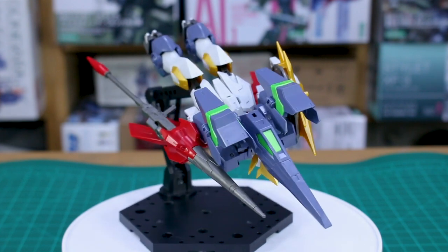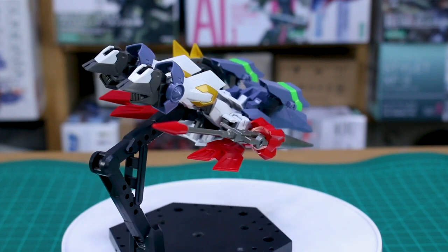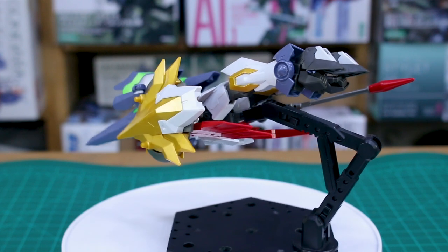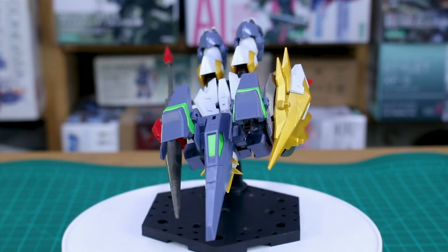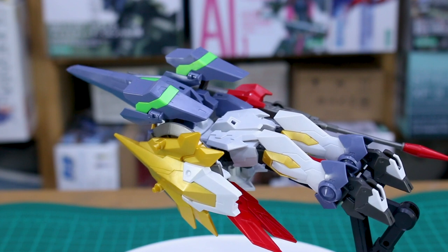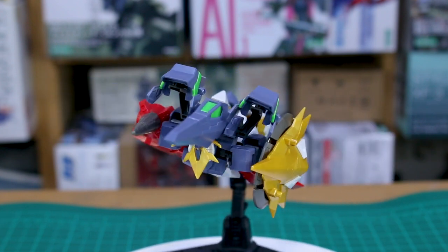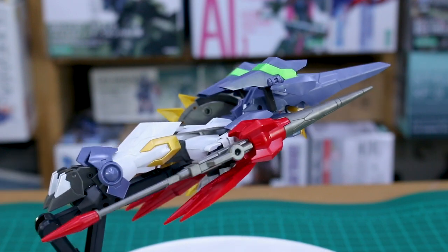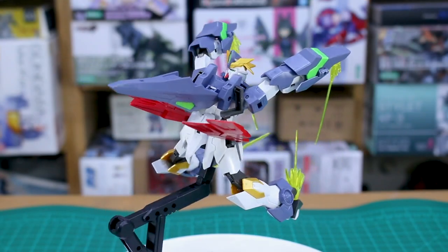Let's go through the transformations first before finishing the review. The high speed cruising mode is your typical Wing Gundam-style transformation: you turn the head around, the shield covers the head, the arms lay flat, and the legs bend up slightly. It's not really hiding the fact that there's a mobile suit in there. Subjectively, I don't think this transformation looks very cool, but some of you might think differently.